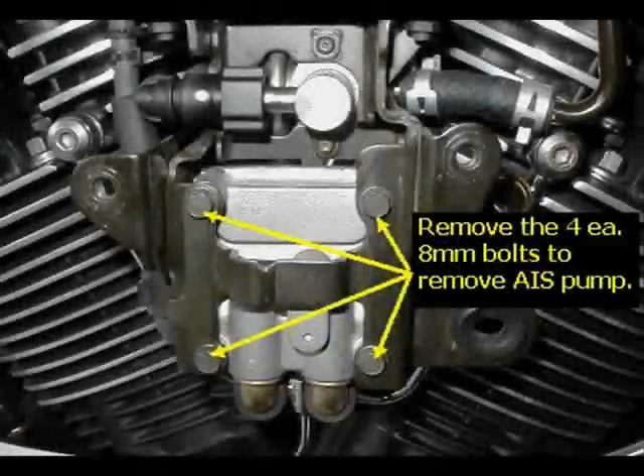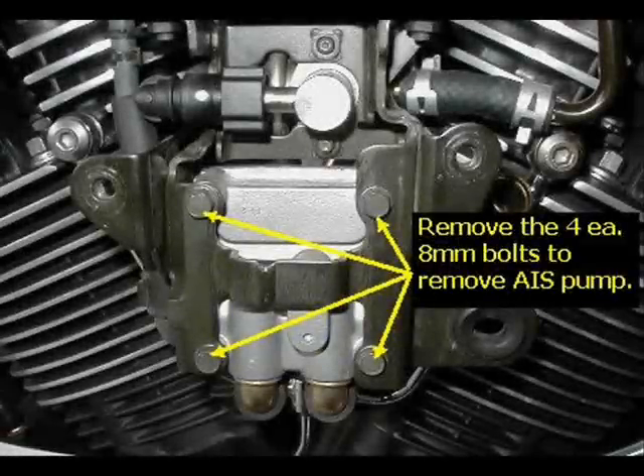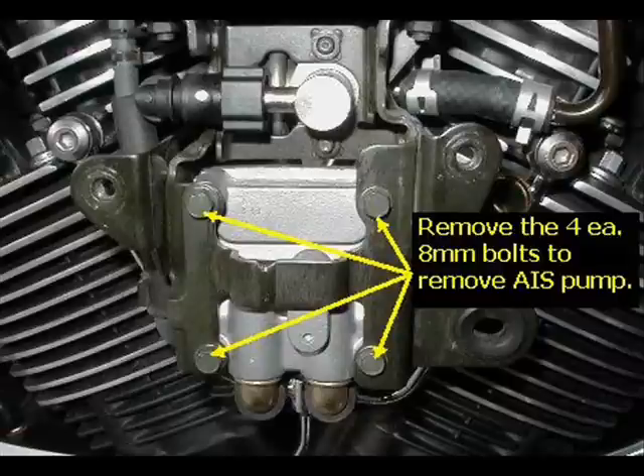Then you want to go back down to the bracket where the actual air pump is. To remove that, it's four 8mm bolts. You want to remove that and move it to the side.